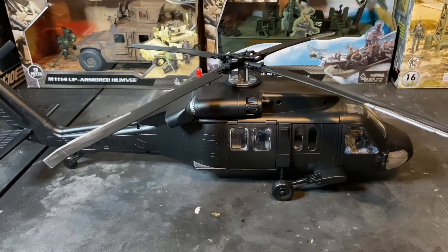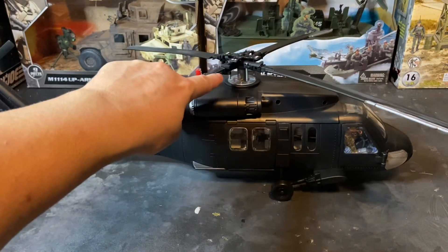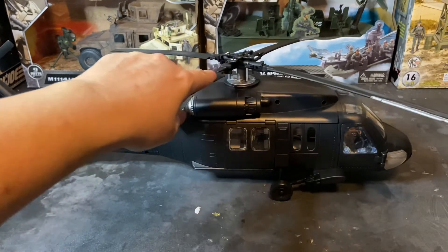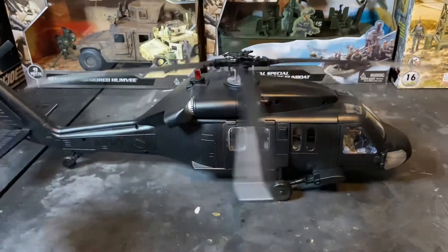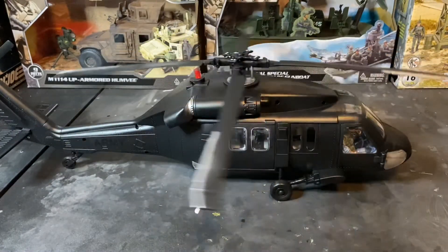I've broken two of these during this whole process of trying to customize this helicopter — this is my third one. I had the interior done and broke the second one, so I had to order a third to complete it. The counterbalance I couldn't get to spin with the rotor mast without the blades coming off, so I just repainted the counterbalances and left them in place — much simpler to do that and just add the pitch links free-floating.